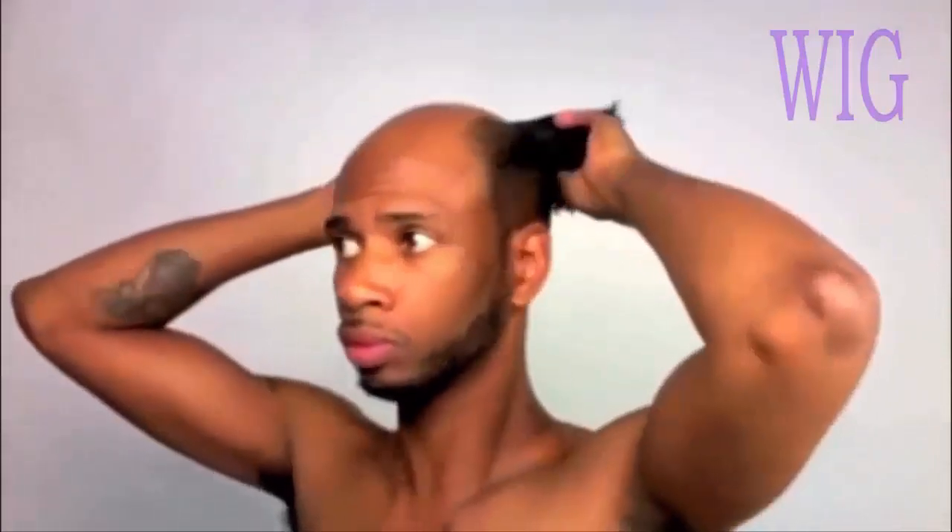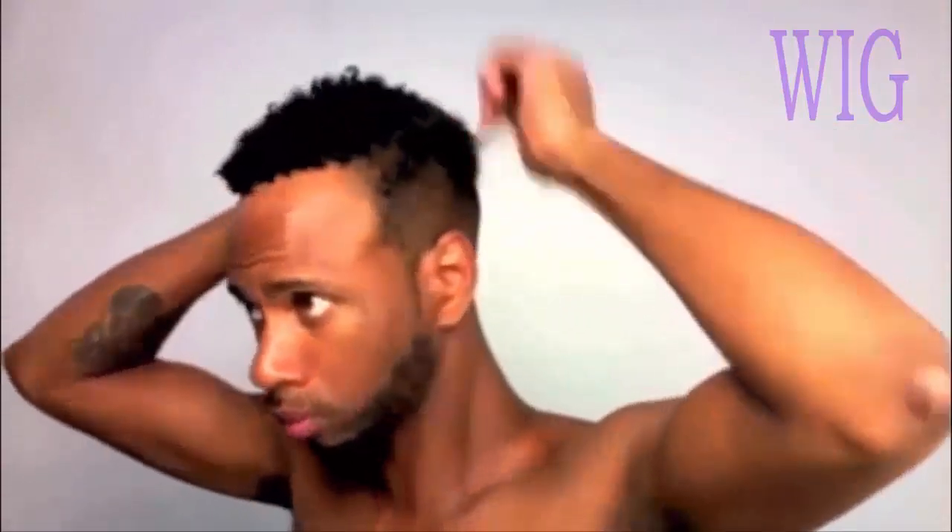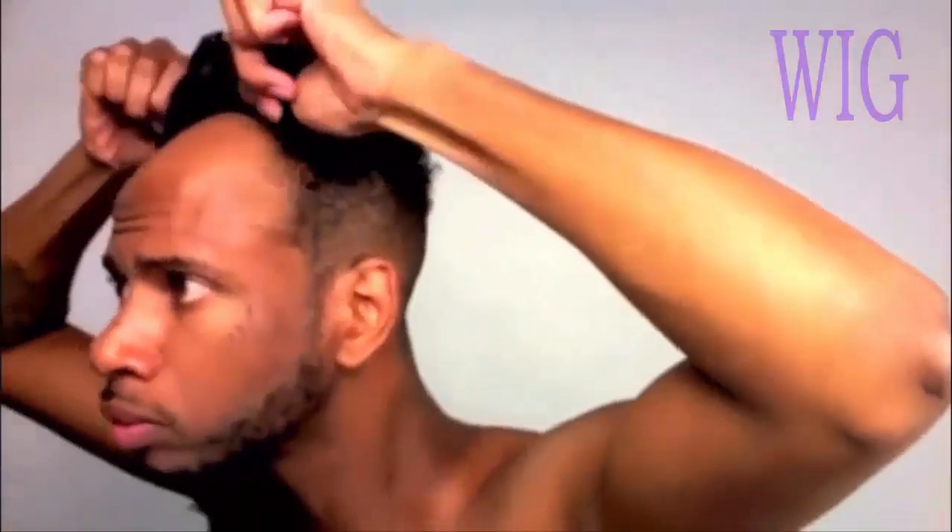Sometimes you just want that itch — you got to get that itch going, so you got to scratch it. Now, after you have applied the glue, grab your unit and stretch it out over your head and start putting it on from the back. You probably want to use a mirror, but I've been doing it so much now I can just feel my hairline. I ease it on and actually pull it in place, then roll it down to my hairline.